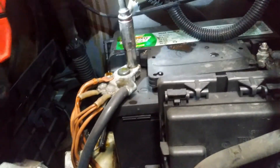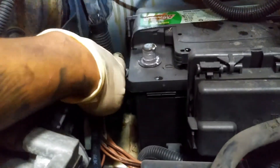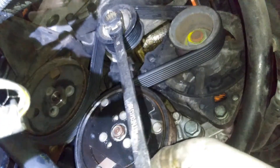So we're going to go ahead and take off the negative cable right here. That's going to be a 10 millimeter — we'll just wiggle this right out. Put that to the side. Then we're going to use our 15 millimeter wrench.